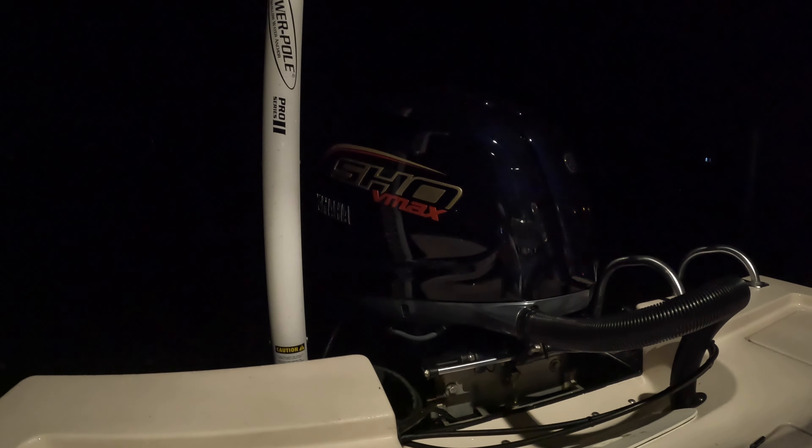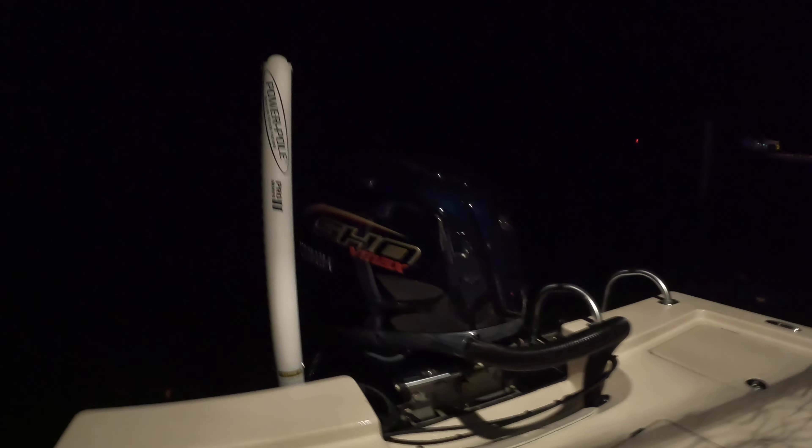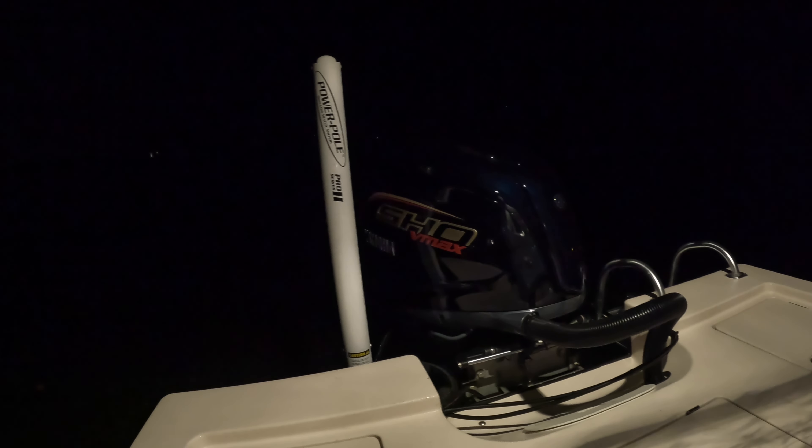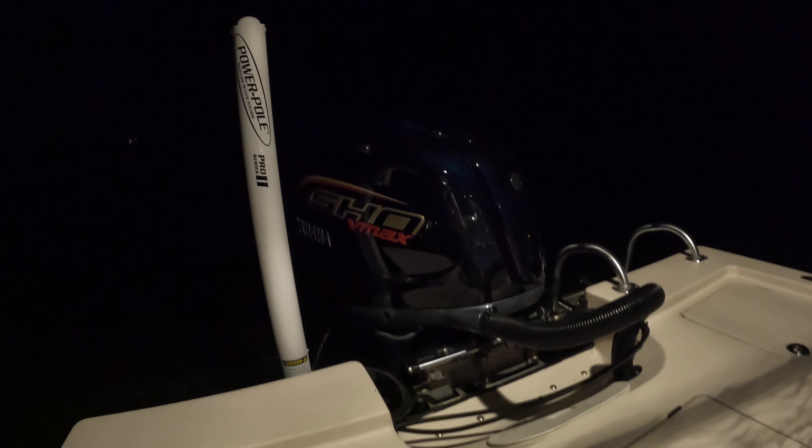We got our first turnover on the new Yamaha V-MAX SHO 200 — sounds great, idles great. Can't wait to run this motor today.